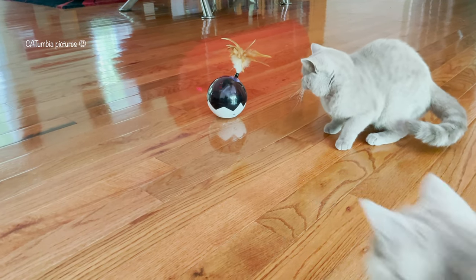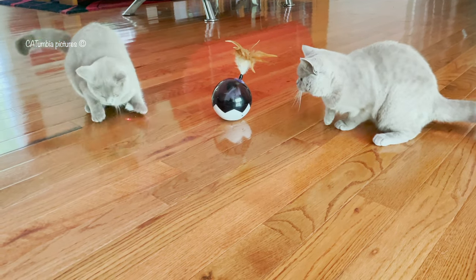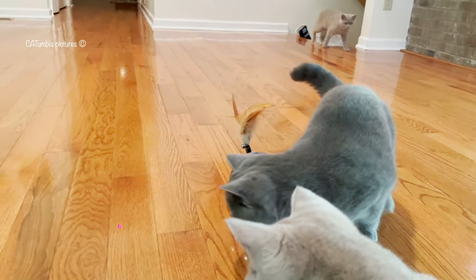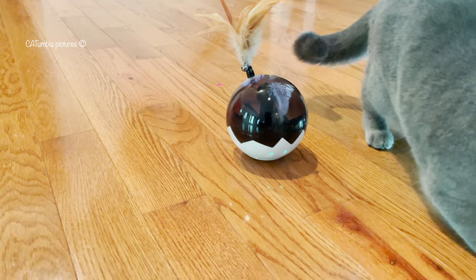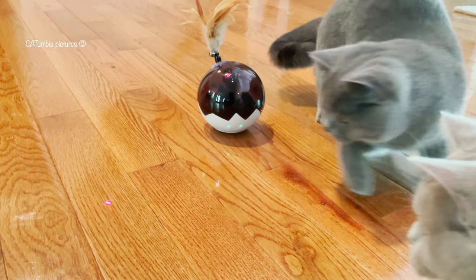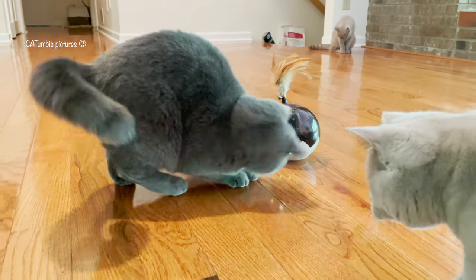Your pets can play with it with the laser on or off — it will work like a 360-degree rotating laser ball, or like a normal rolling ball. Let them play with this toy from 5 to 15 minutes at a time for keeping pets' interest and exercise.